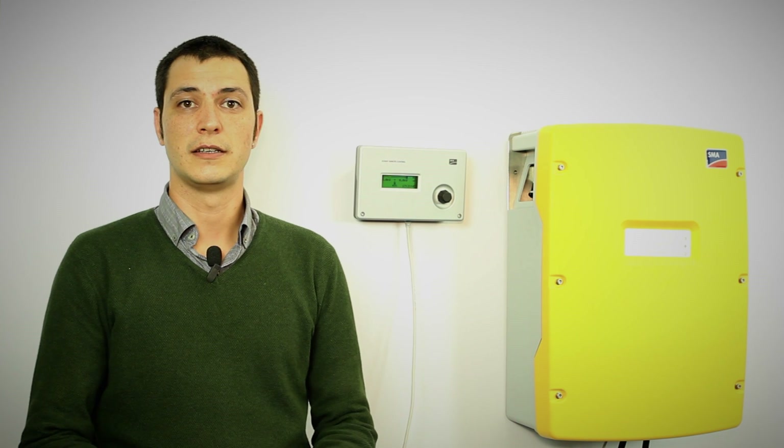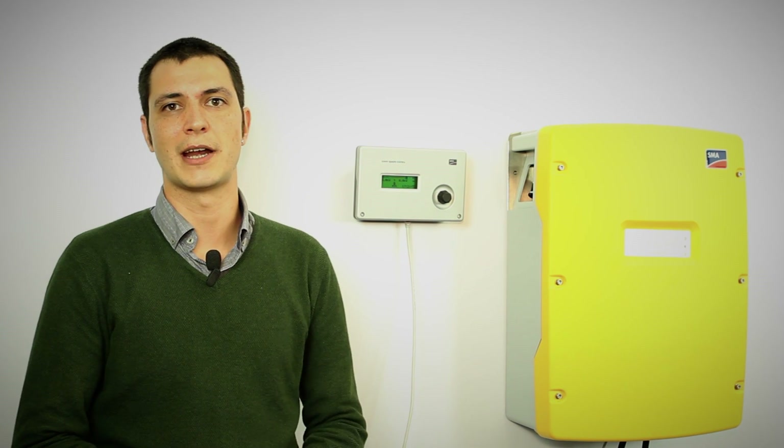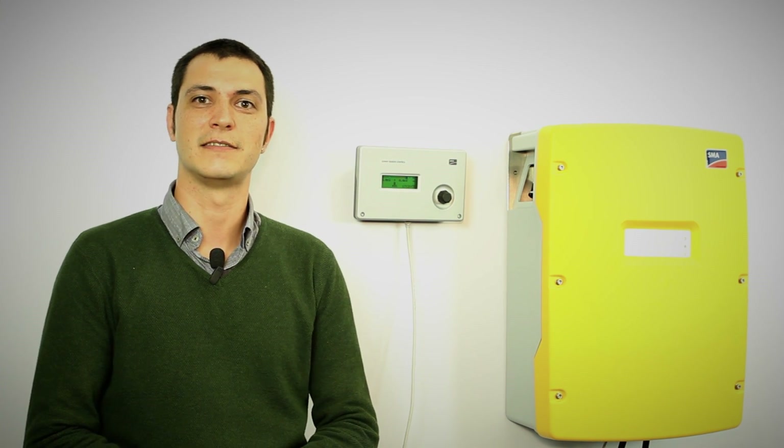We've set up a single-phase system with one Sunny Island. There are obviously a lot more options, but we wanted to show how to set up a basic system. The system is up and running now and we have our load supplied and the system ready to go. Thank you very much for watching and see you next time.